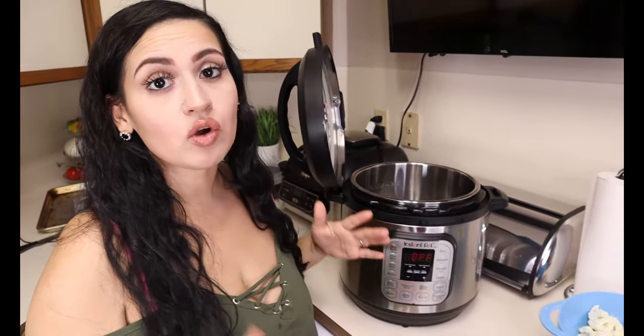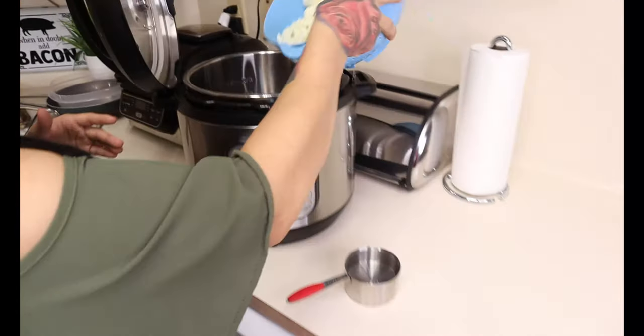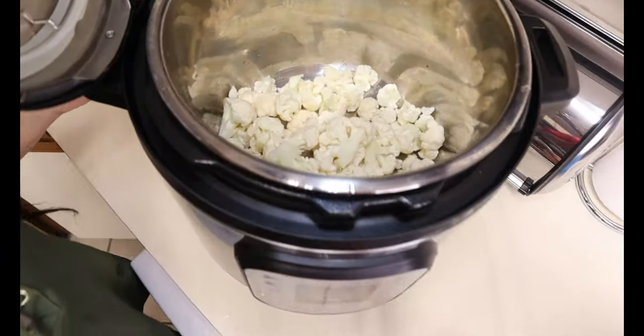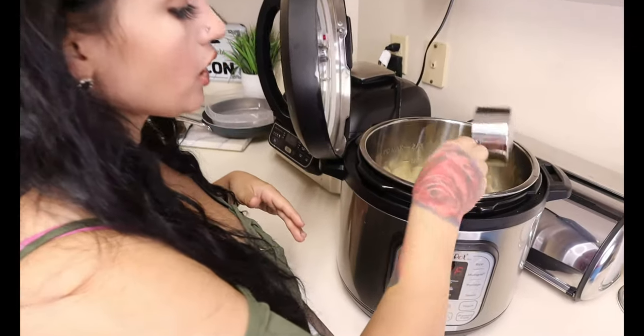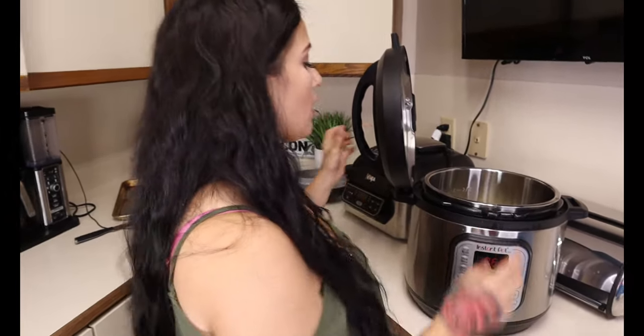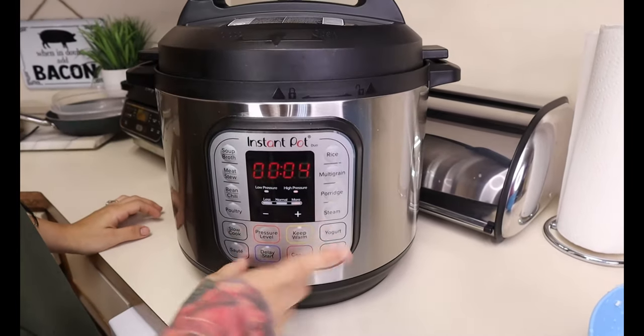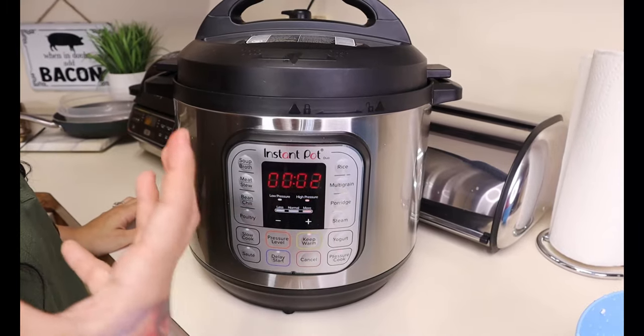We're going to be adding our cauliflower to our instant pot. You don't have to use the instant pot if you don't have one — you can simply do this over the stove, it might just take a little bit longer for the cauliflower to get tender. I rinsed off my cauliflower and I'm going to dump it in. With your instant pot you always have to have a liquid, so we're going to add one cup of water. You don't want to add too much because you don't want these mashed potatoes too watery. Cover it with the lid, make sure it is on sealing, push pressure cook, and you're only going to do this for two minutes since I want them to hold up a little bit more.